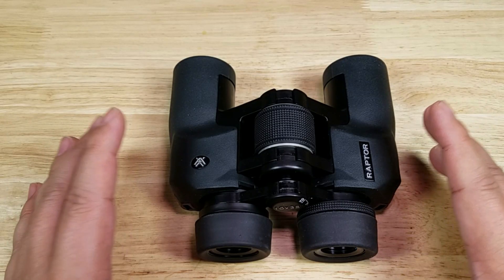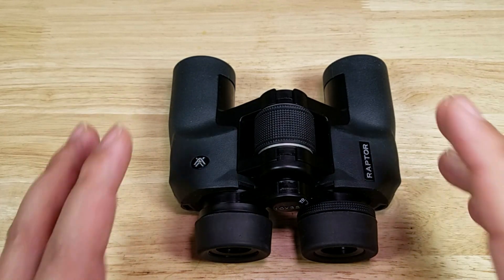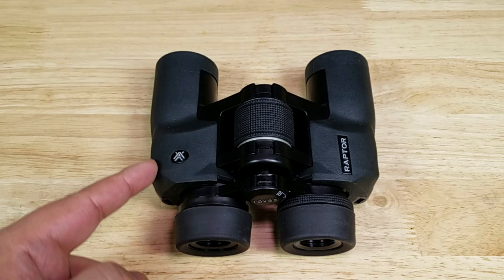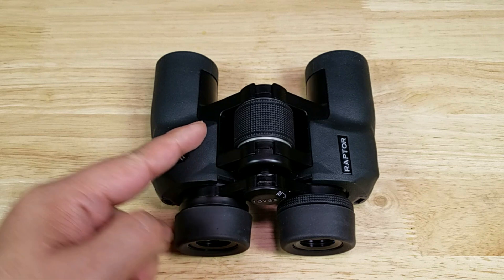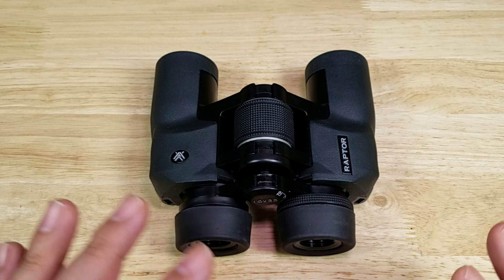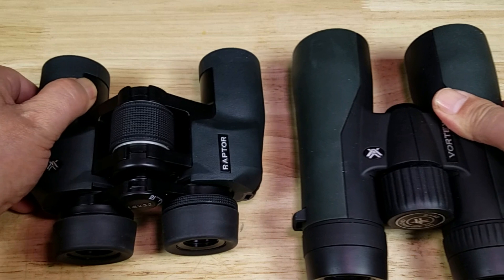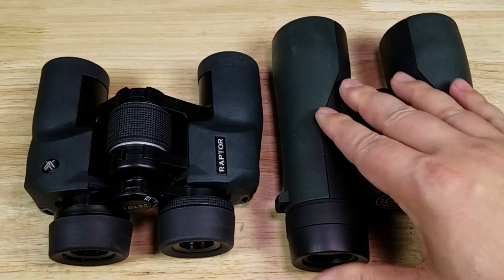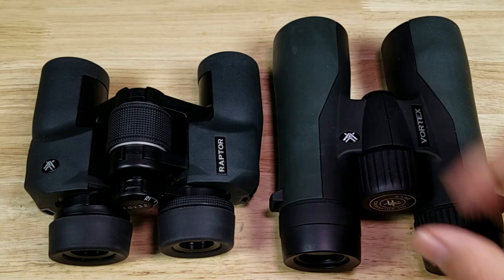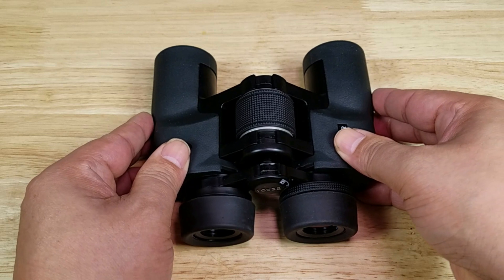The first thing I want to point out is the configuration of the prisms used in this pair of binoculars, and it is a porro prism configuration. In a porro prism configuration, light will come in through the objective lens, hit a prism here, reflect off another prism here, and come through the eyepiece this way. In a roof prism, all of the focusing mechanisms are in one barrel, so it's more expensive to make. The big advantage of a porro prism setup is it's less expensive to make.